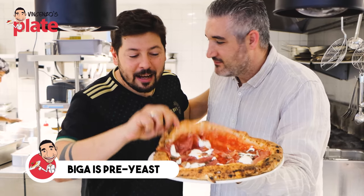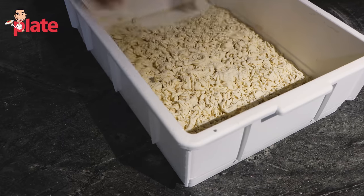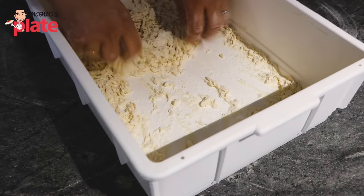What's Biga? It's pre-yeast. So it's lighter. It's lighter. It's more crunchy, beautiful, soft, lightness. It's amazing pizza.